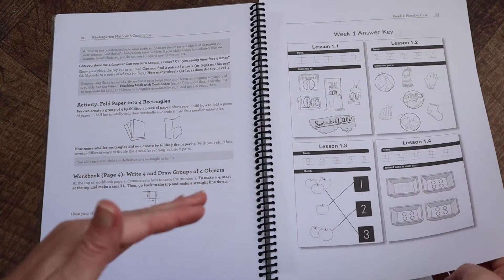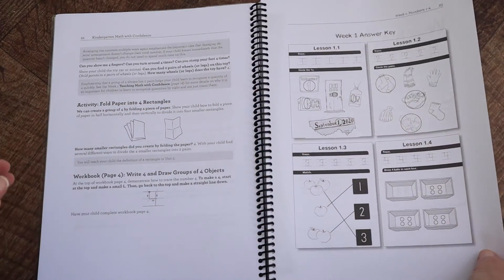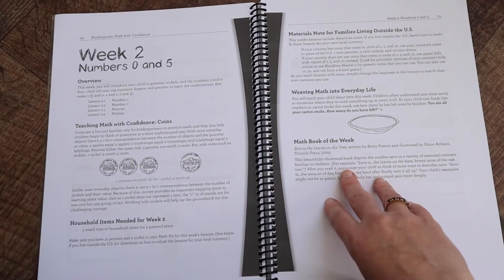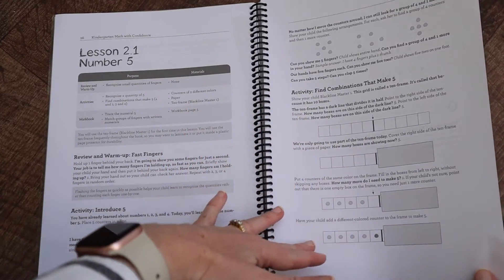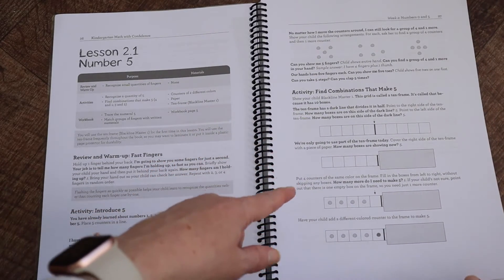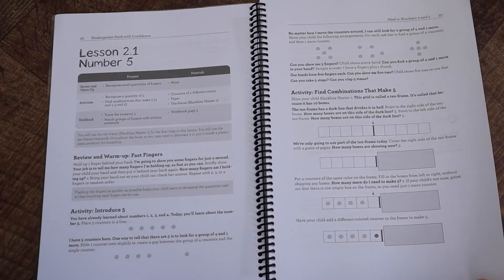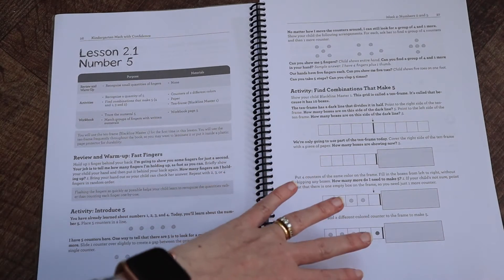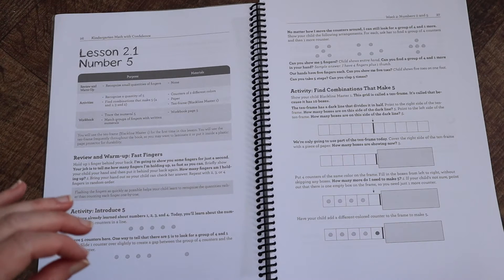This is what your lessons look like. At the end of each week you have the answer key — they're just doing one page a day, so you've got four pages worth. They will refer to black line masters, which are found at the back of the book, but you can also get downloads off their website. If you want to make multiple copies, I've printed them out and laminated the ones we use over and over. A lot of the black line masters are used across multiple grade levels, so I just have one copy and use it with each kid.